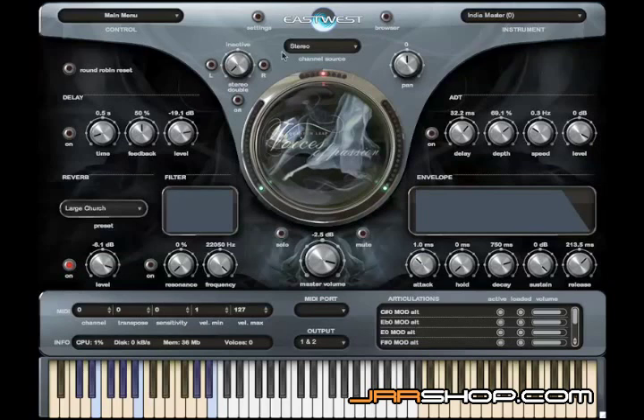I want to show you the channel sourcing now as well. On the right-hand side we've got the Telefunken ELAM-251, and on the left-hand side we've got an RCA-44 ribbon. You can hear that the RCA is a little bit of a warmer sound.